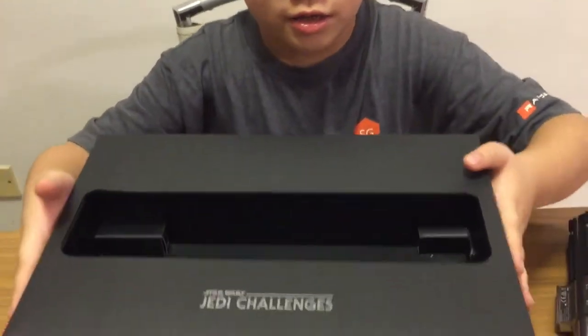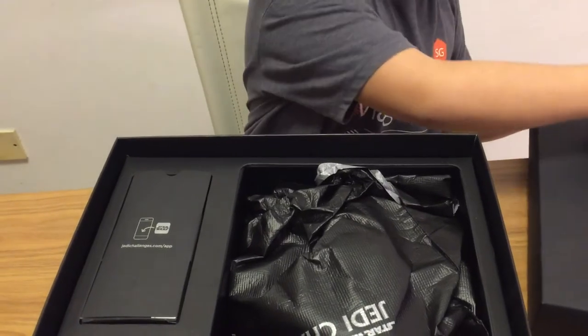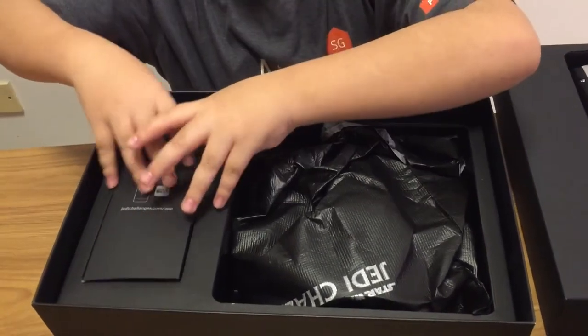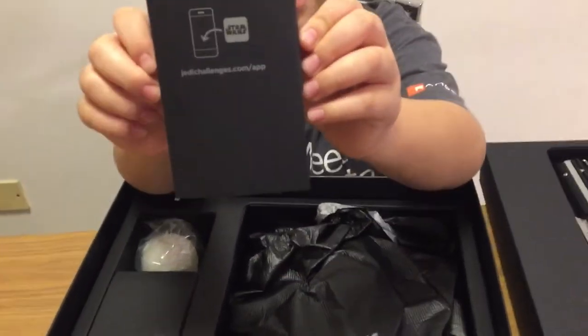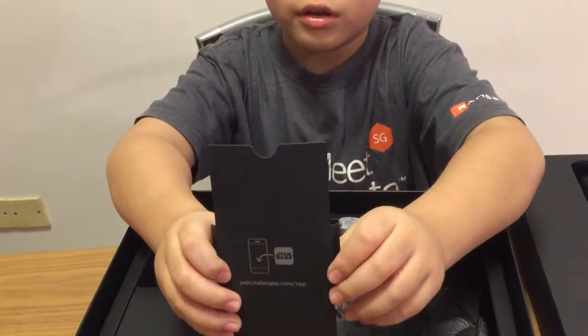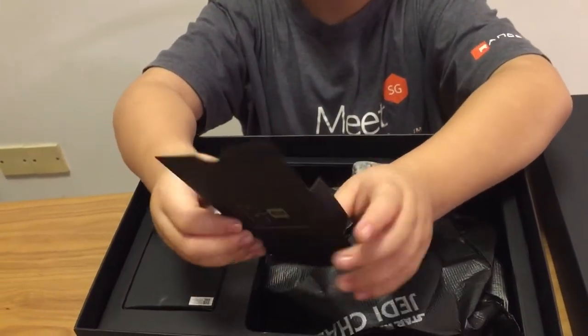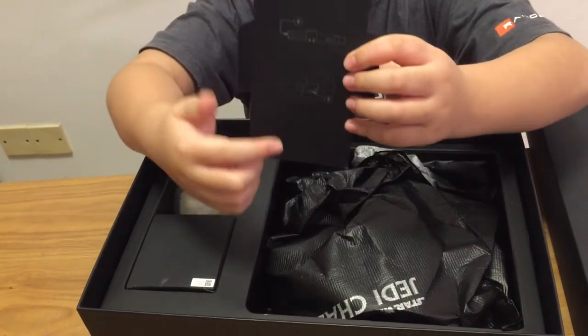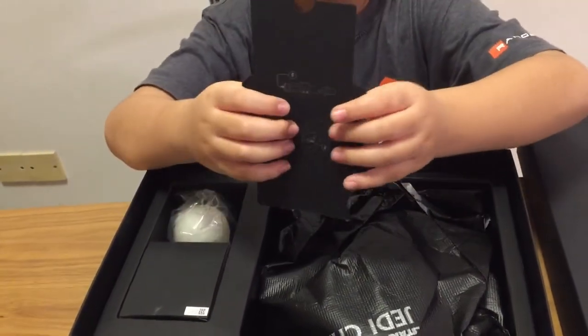Alright, let's move on to the next layer. So here you're supposed to download the app for the VR. And here it's telling you that you have to charge the VR headset and the lightsaber holder.